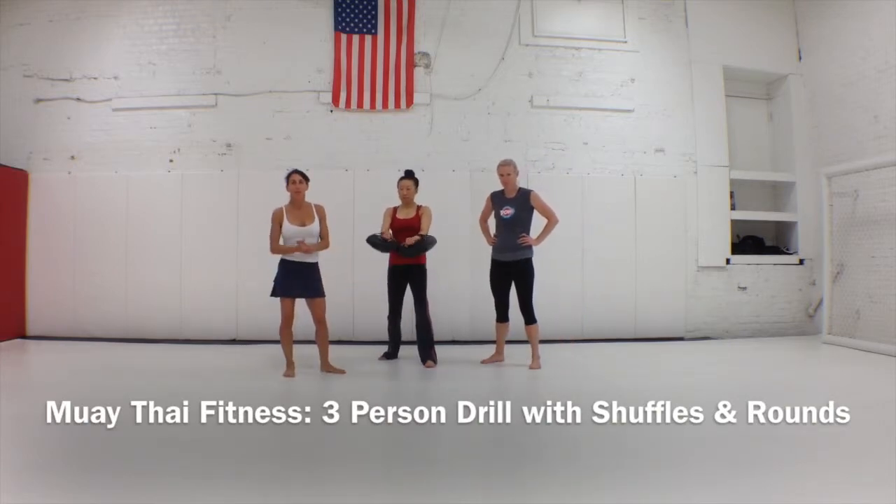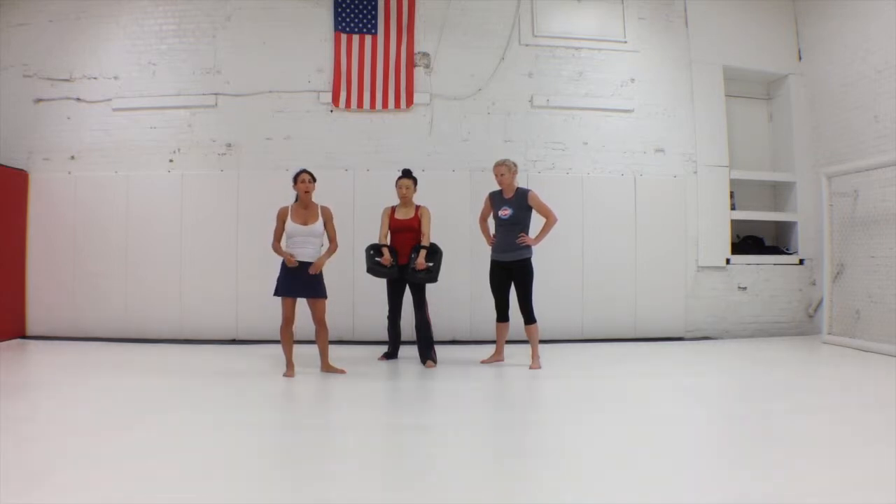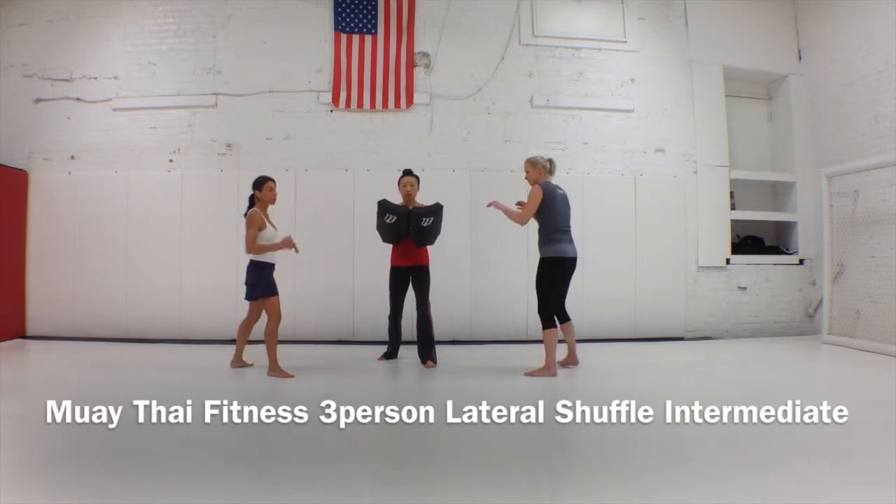Hi guys, this is Kathryn once again. Here is a great intermediate training drill — introducing drills with three-person teams. The footwork is a little bit more complicated, but it's high intensity. It's just basic shuffling, but with classic Thai kicks. We'll show it to you. Jen's going to go first.